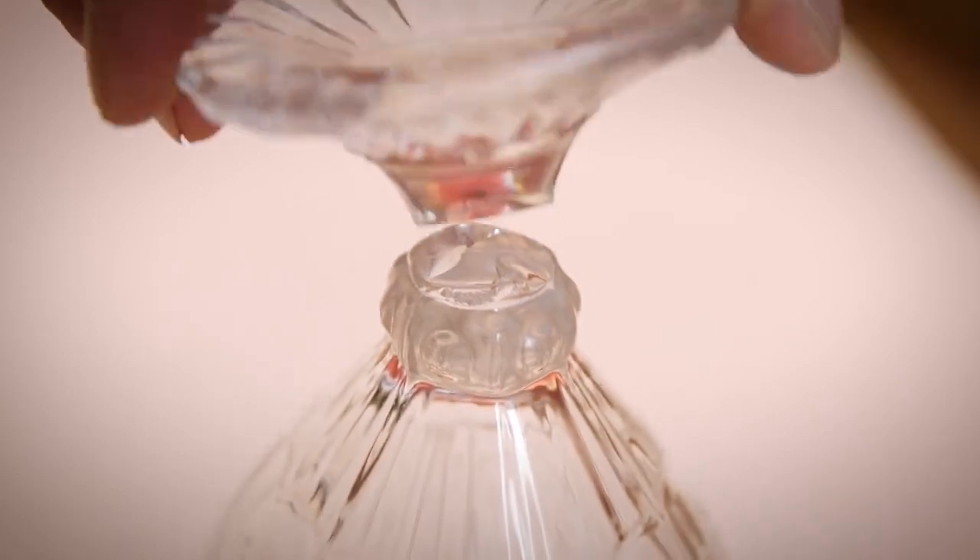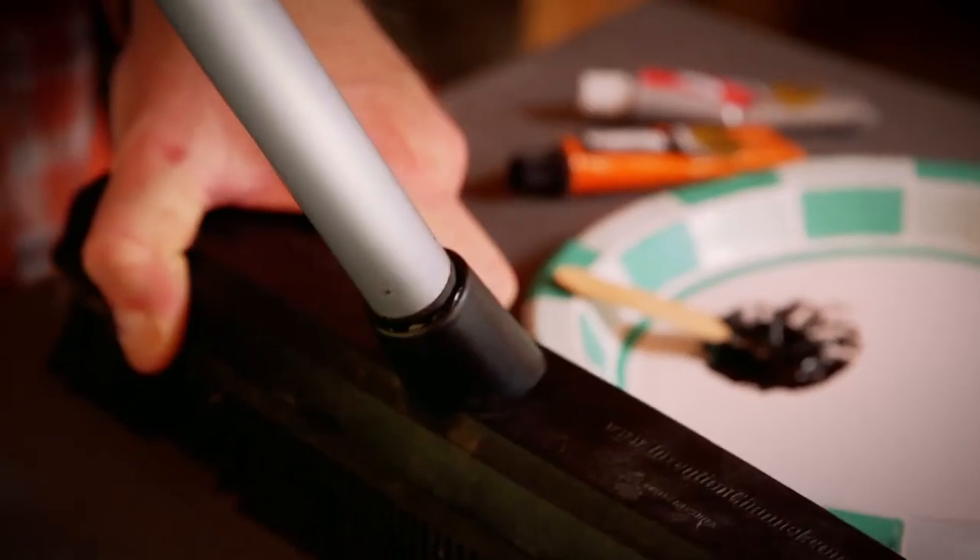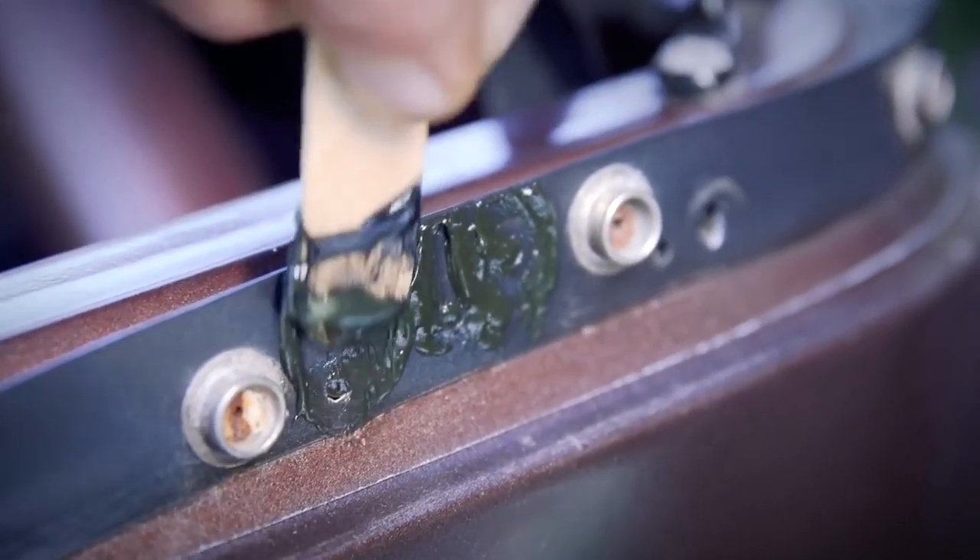Hi, I'm Kevin from Gorilla Glue, and today I'm going to show you how to use Gorilla Epoxy. Gorilla Epoxies are extremely strong, two-part adhesives that are great for your tough projects.